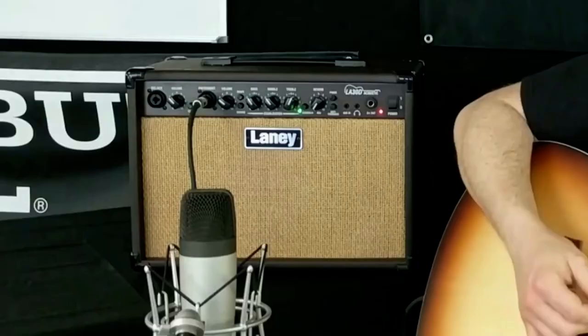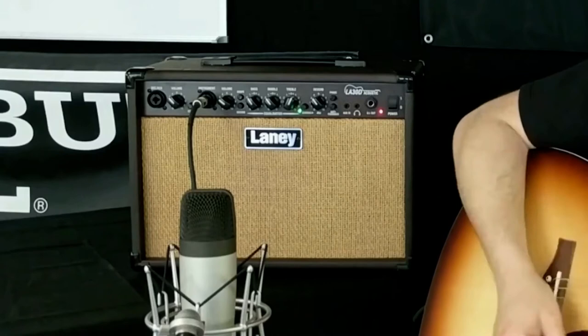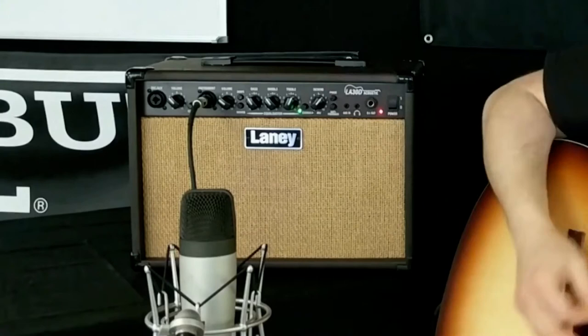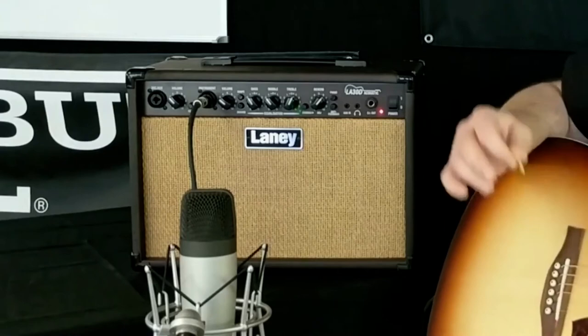Here's the chorus with the slowest setting. Speed it up a little bit. Speed it up a little more. Here it is turned up to its max speed.